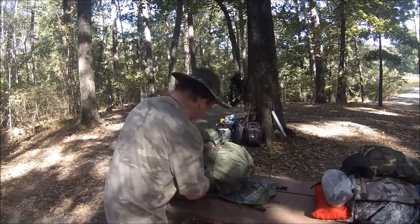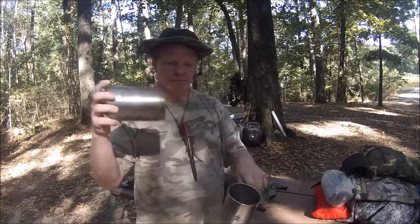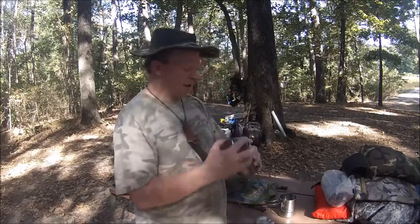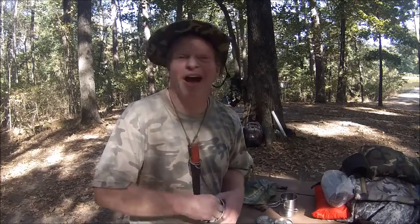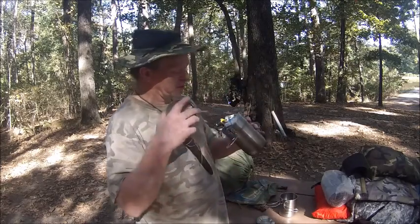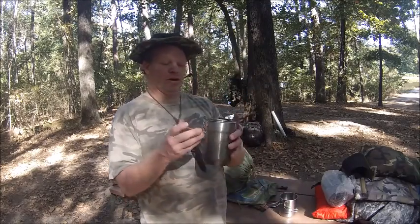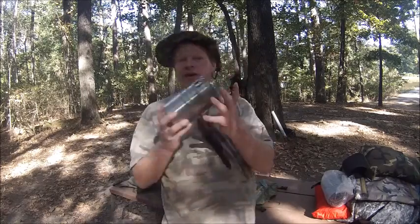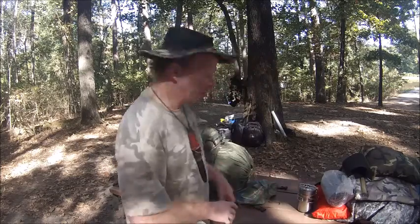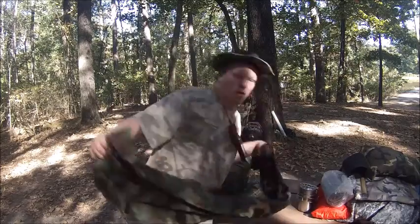I've got the Stanley set and my backup apple cider — oh yeah, if you don't drink them send them to me! I've got the apple cider with two lids so I can cook a meal or just drink. Everybody loves the Stanley set — that's my cook kit basically. I can cook food and heat up water.